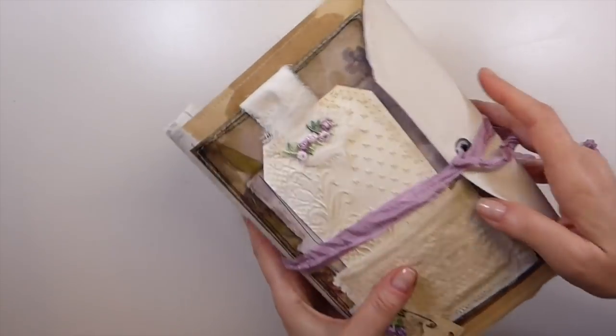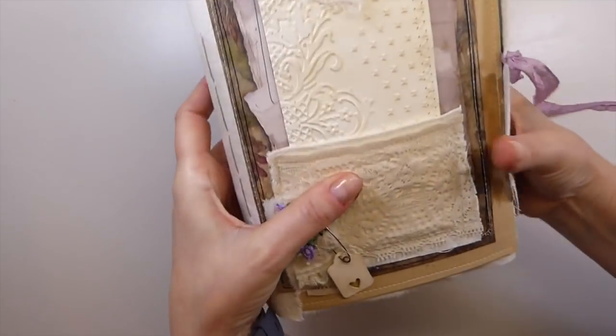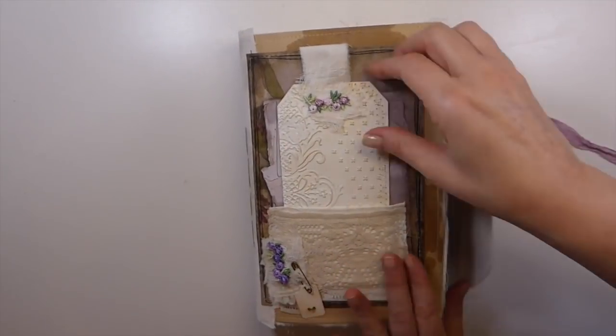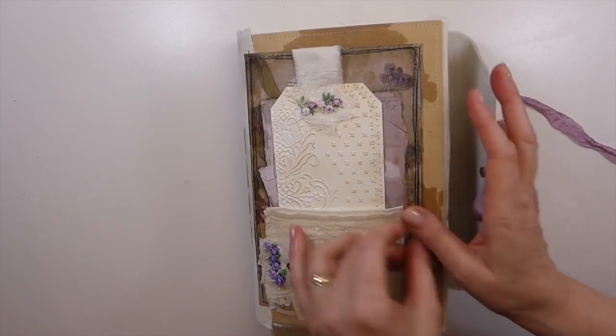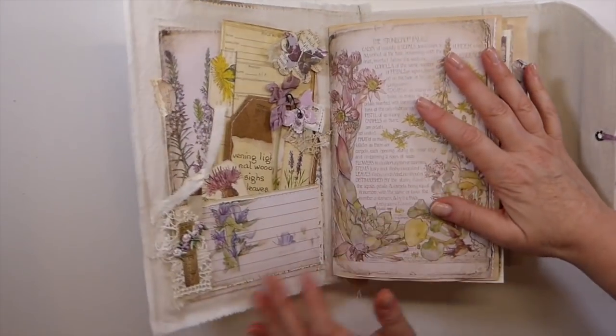Let's go inside here and I'll show you the front. I've done a little pocket here with a snippet there, and then I did an embossed tag and I've backed that with some tea dyed paper. I love it, it feels so good. Absolutely love how this has come out.